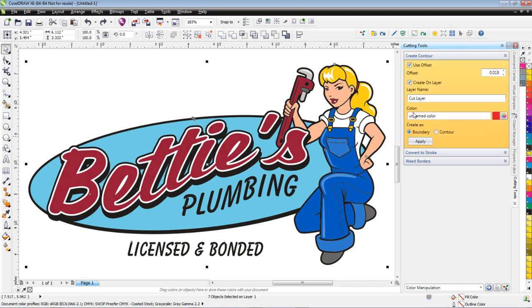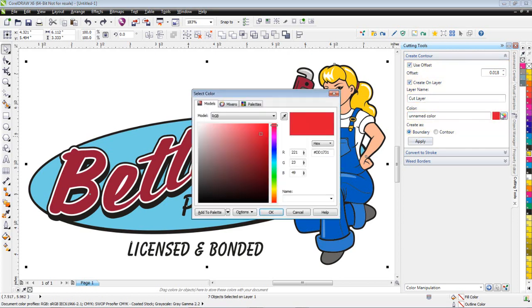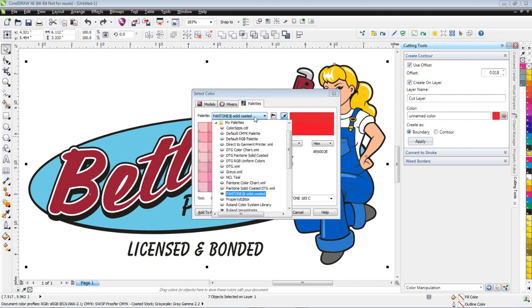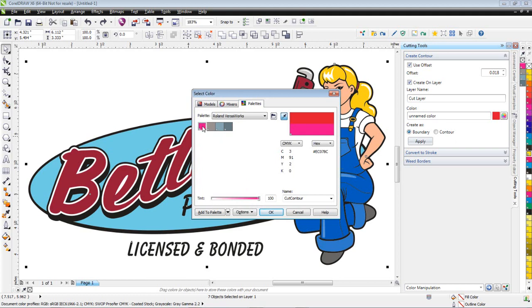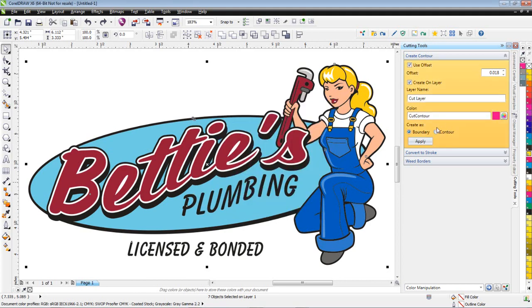I can specify my color. I'm going to specify the color using that VersaWorks color palette — I'll click on the little color wheel, go to the drop-down list where it says Palettes, and select my palettes. I'll scroll down until I see the VersaWorks palette and highlight the color that says 'Cut Contour.' Click OK.